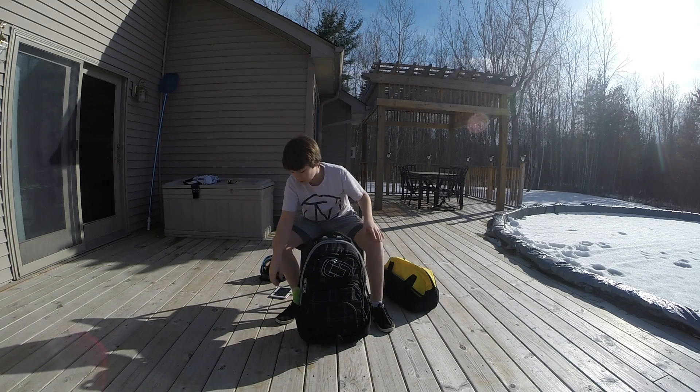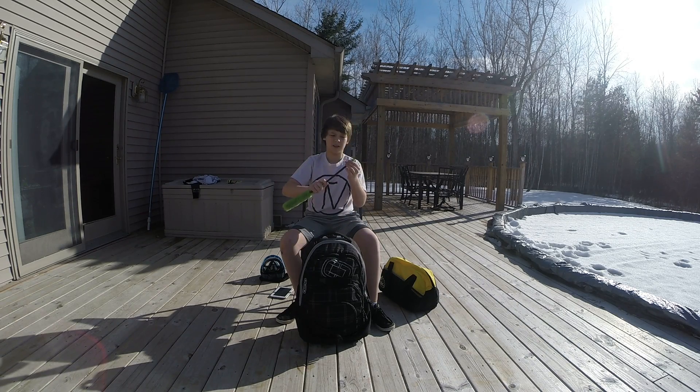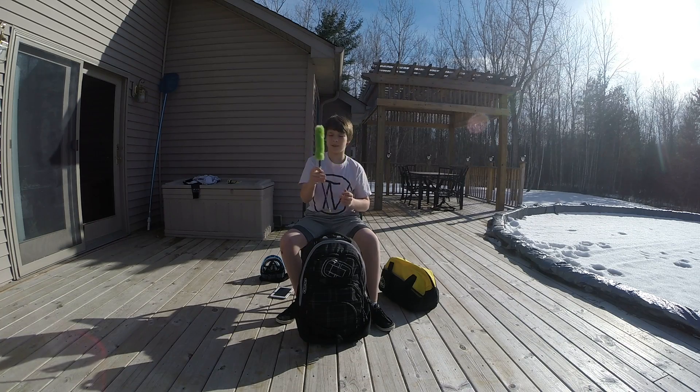Now I have a lime green Exalt barrel squeegee and swab. These things are awesome, I like them.